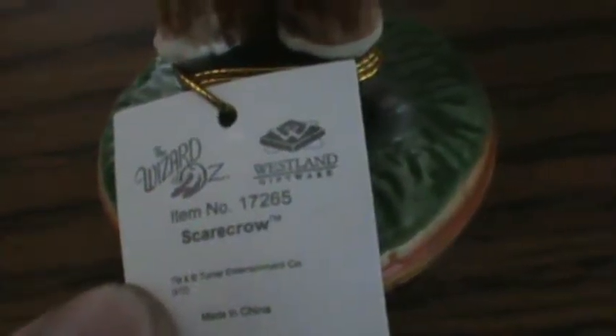It comes in a nice plastic, and I like the box a little. I'm usually careful when it comes to stuff like this. But here it is. There's the Scarecrow, and it comes with this nice tag of the Wizard of Oz. It's from Westland Giftware — that's where they usually get all this nice stuff.